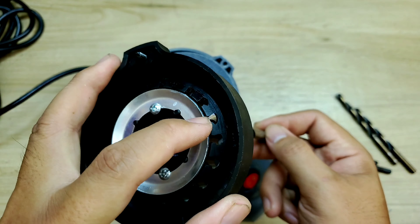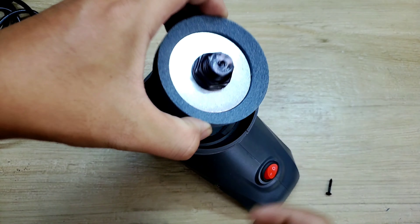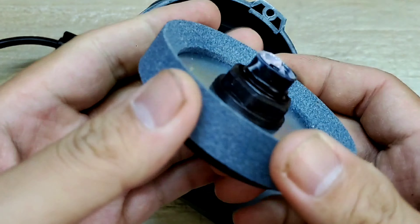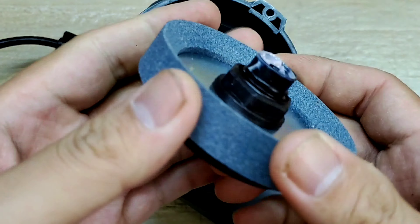Mỗi cái này hình như là 8mm đó. Trong đây số 8mm nè, cứ xỏ vô, mình cứ xoay. Nó nghe kích cục là ok. Đây là xong rồi - nó rất là chính xác. Mài xong rồi đó, mình cứ lúc lên, xoay lại 1 cái. Rồi mình cứ mài cái đầu còn lại là ok.